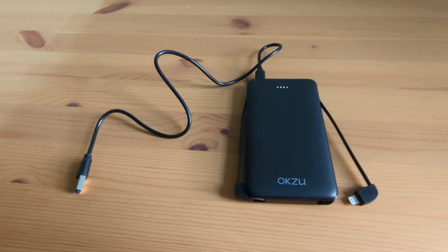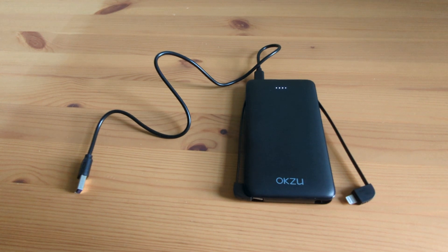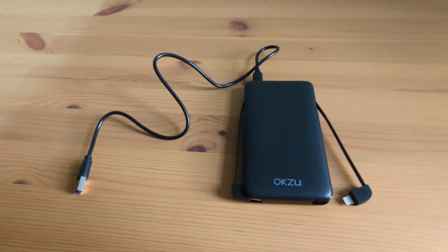Honestly, this portable charger is a must-have. It's so handy and reliable — I can't imagine being without it now. Thanks for checking out my review and I hope you found it helpful.